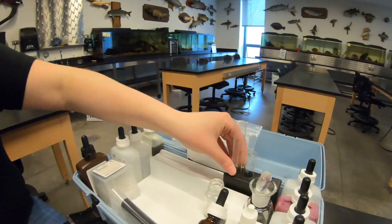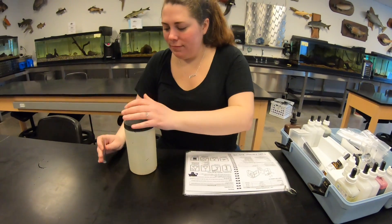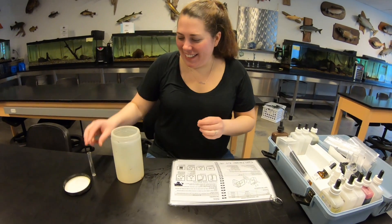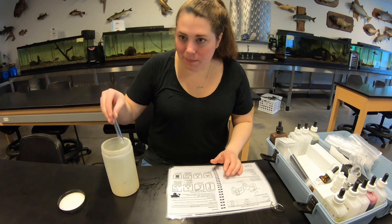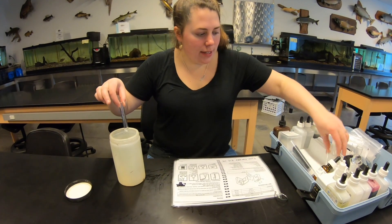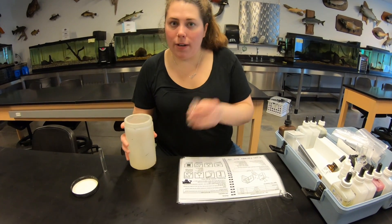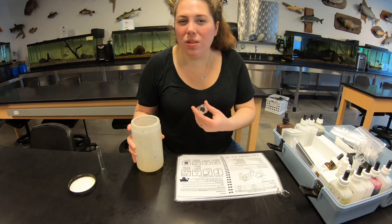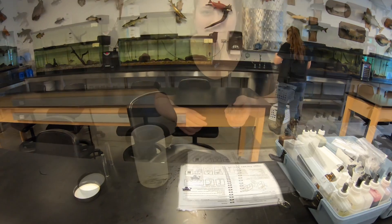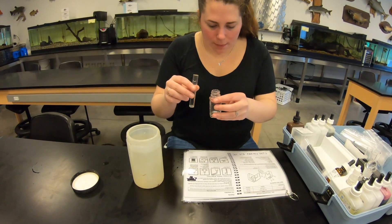So I'm going to take our water sample and open it up. We'll grab the measuring tube and fill it all the way up. I'm going to put some water in a test tube over the sink to wash it out so there's no residual chemicals from last time. Now that it's all washed out, I'm going to take this measuring tube and pour it into our mixing bottle.